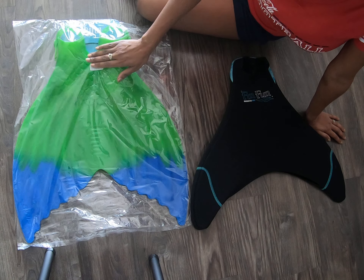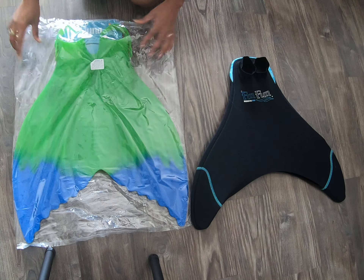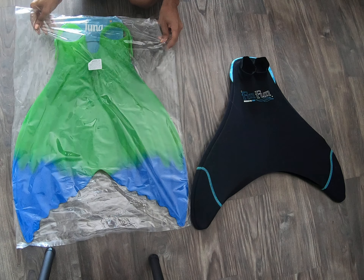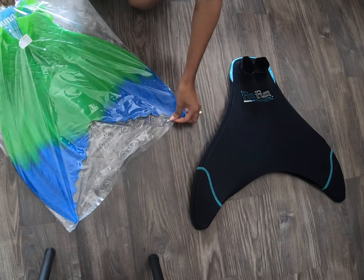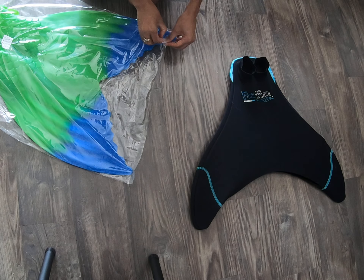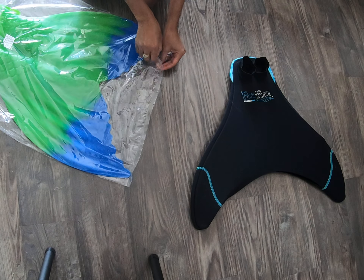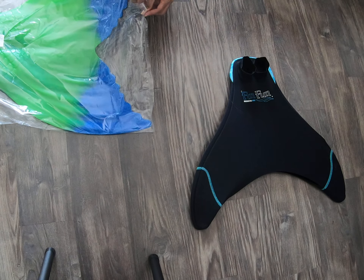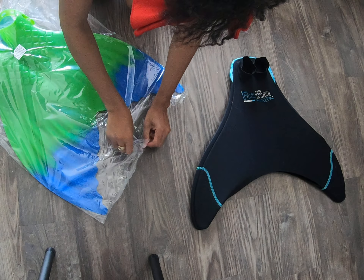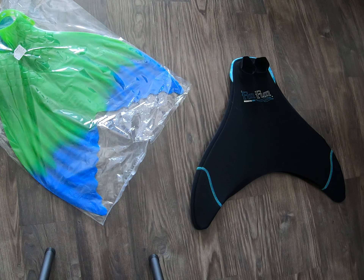I am so excited and I cannot wait to start using my new one. Like I said, I haven't even opened it. This is my first time opening it with you guys. Let's get some scissors — just in case I want to still put it in the bag sometimes.